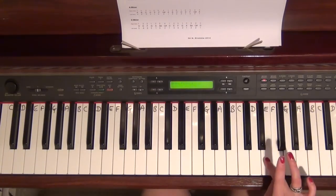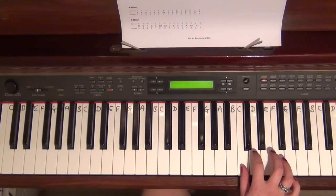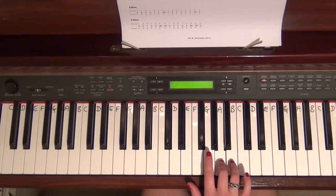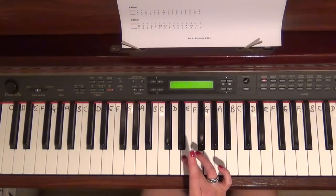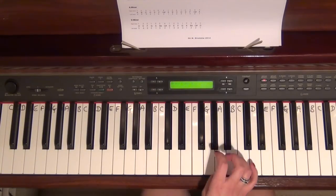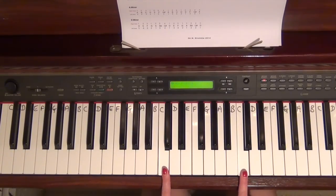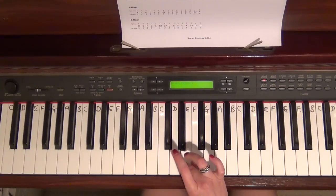Now I need a 4 on B — this is important — then 3 on A, 2 on G, 1 on F. I've got three notes left but I know I've got to cross over: 3, 2, 1. The easiest way to remember where fingers tuck under and cross over is that in a normal one octave scale, everybody's used to 1, 2, 3 and tuck under.